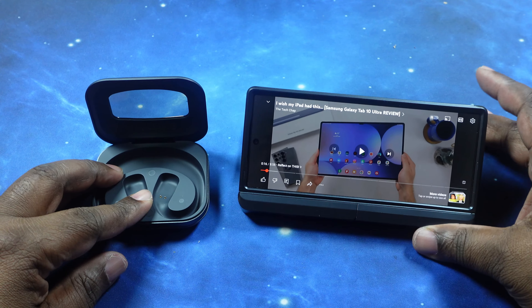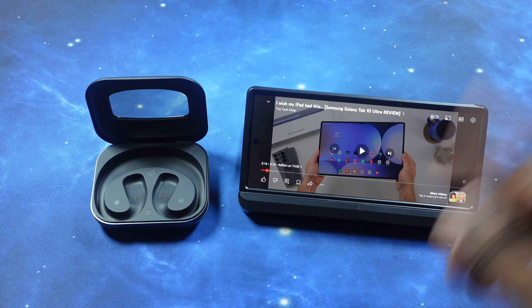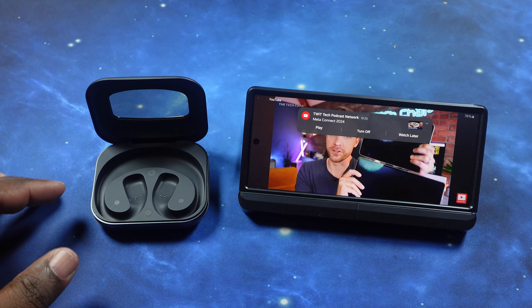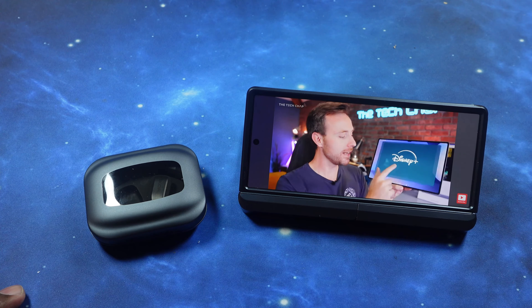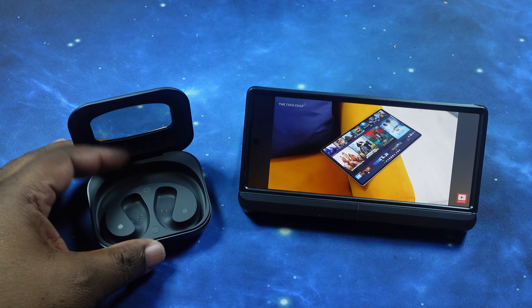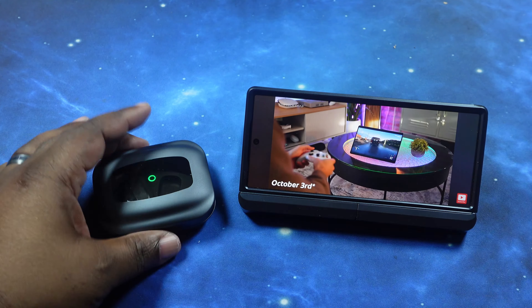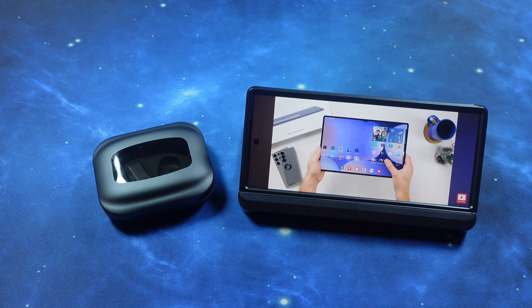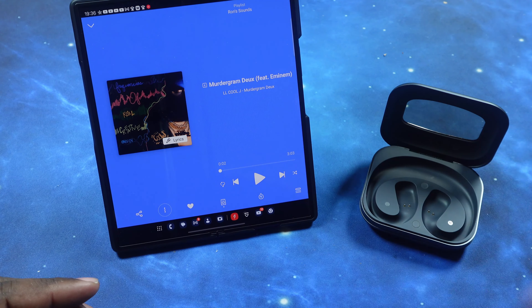Now we're testing mono mode — can you listen to one earbud while the other charges in the case? We start the video playing, take out the right earbud, put it in the case and close it — audio is still playing. Then we swap: put the right one back, take out the left, close the case — audio is still playing. So yes, you can use these individually without losing audio, effectively doubling your battery life.